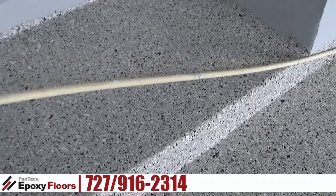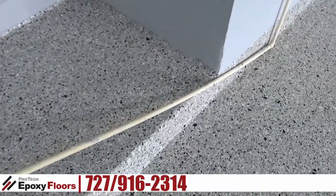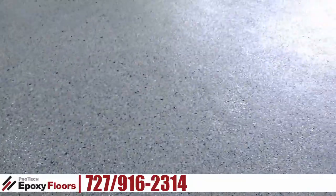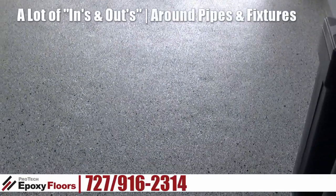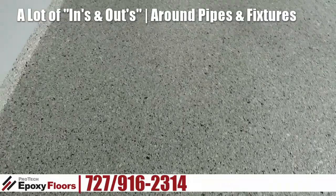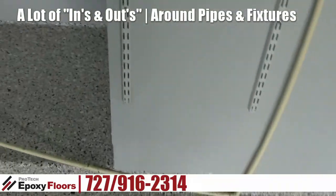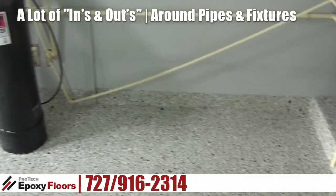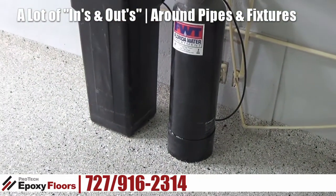The customer definitely wanted their baseboards done, which definitely gives us that nice installed look for sure. As you can see, we worked around the pipes, we incorporated the hot water heater and incorporated the softener system.